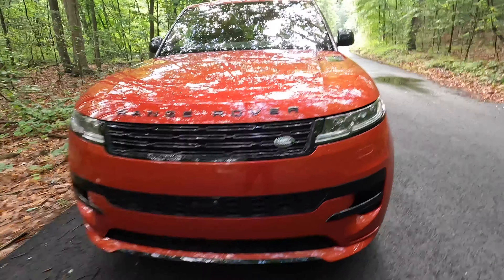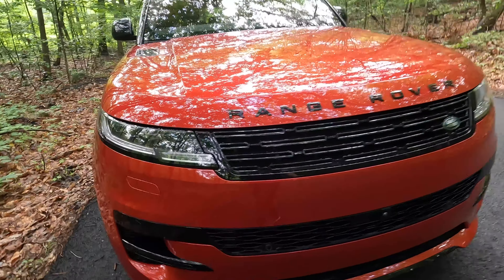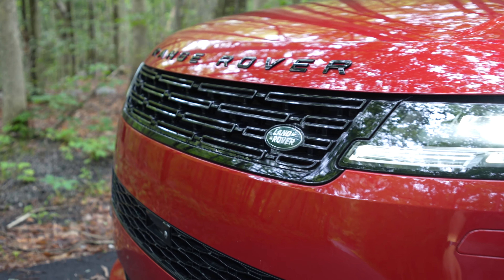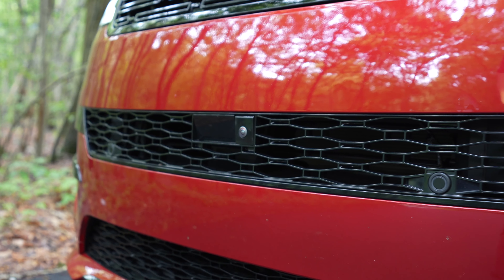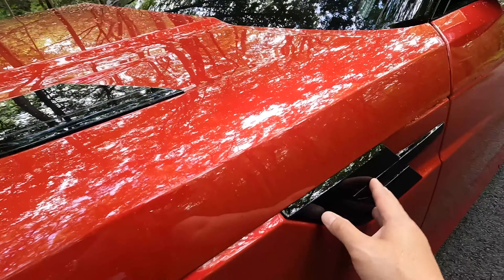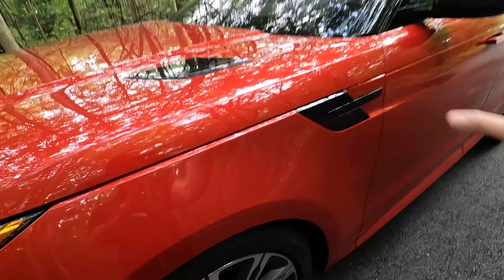For the rest of the front, this has the black exterior pack, which is $750. It comes with a black script for the Range Rover logo, black grille surrounds, and on top you have black gloss louvers and also on the side fenders here. These are non-functional of course, but it adds to the look.